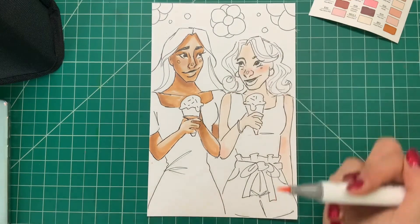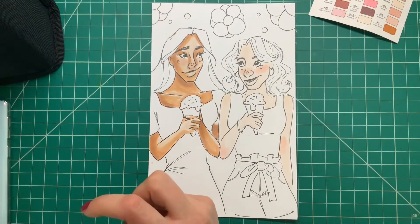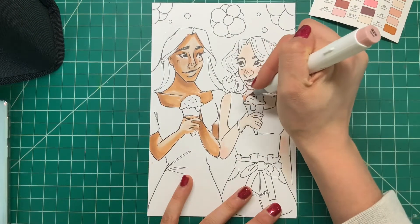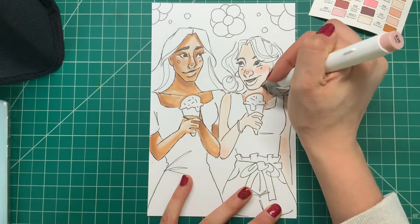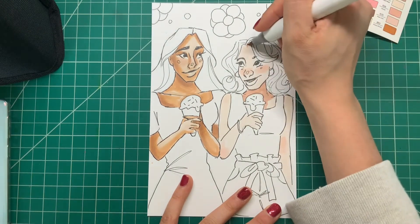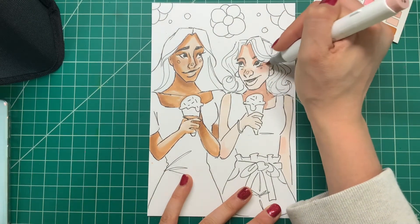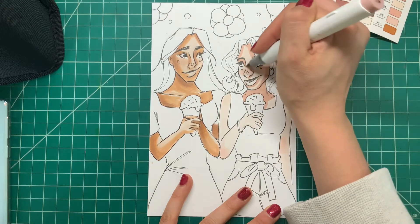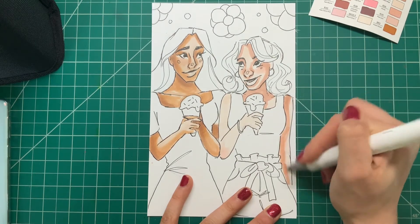And I'm just going to go ahead and blend that in once again with that light skin tone. For this character, I am going in with a little bit more of pinkish tones rather than that olive-y skin tone I just added for my character. My very first original character's friend is going to be a little bit more pink toned and lighter skin. So I went in with this kind of mauve color to add some shadows.